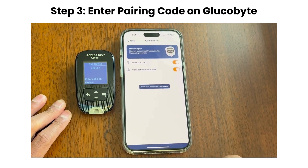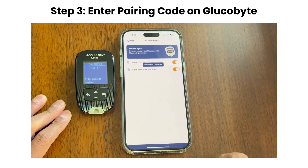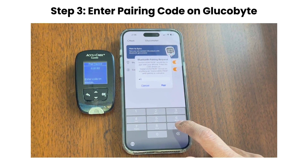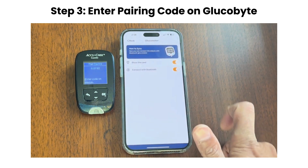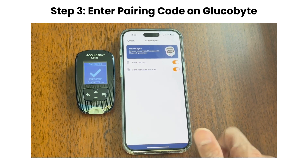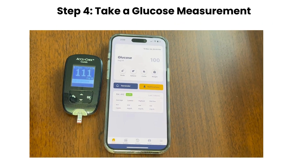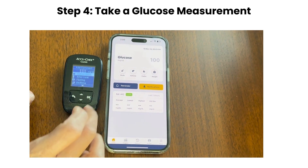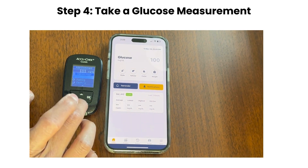You'll see a pairing code on the AccuCheck monitor. When prompted by Glucobyte, enter this code to complete the pairing. You should then see a connection success message on the app. Now take a glucose reading with AccuCheck. The data will automatically sync to Glucobyte, making it easy to track your results.